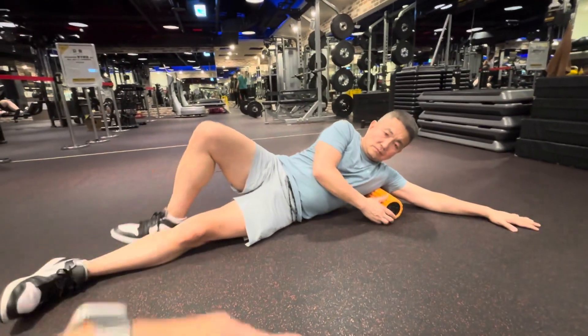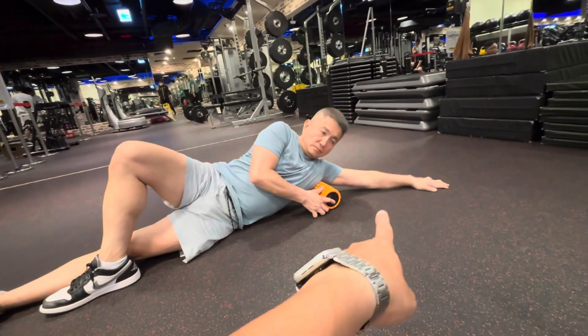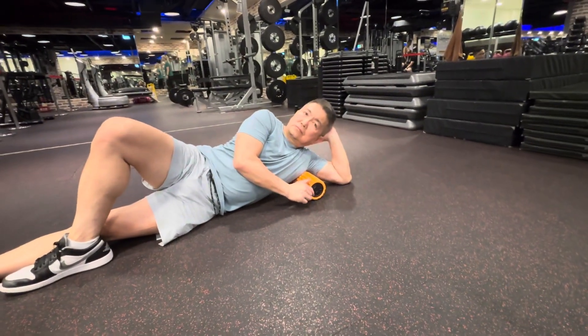You can cross your legs over to the front and your arms leaning on your head to help you get rest.